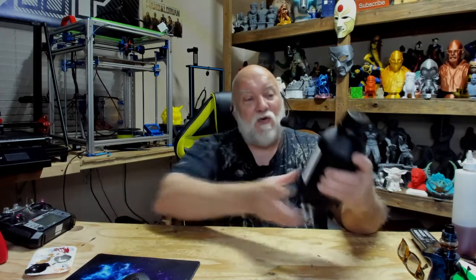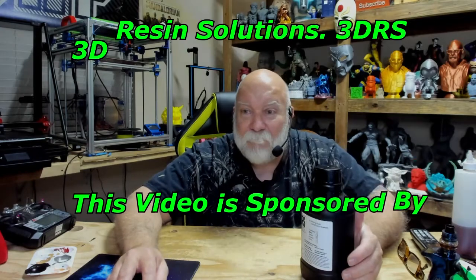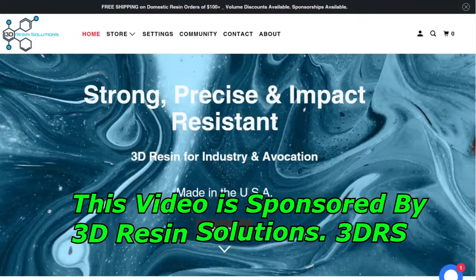Hey guys, my name is Jerry and you're watching 3D HP. I've got another resin video today — we're printing with 3DRS Fast White from 3D Resin Solutions. Let's go over to the website and I'll show you what they've got.